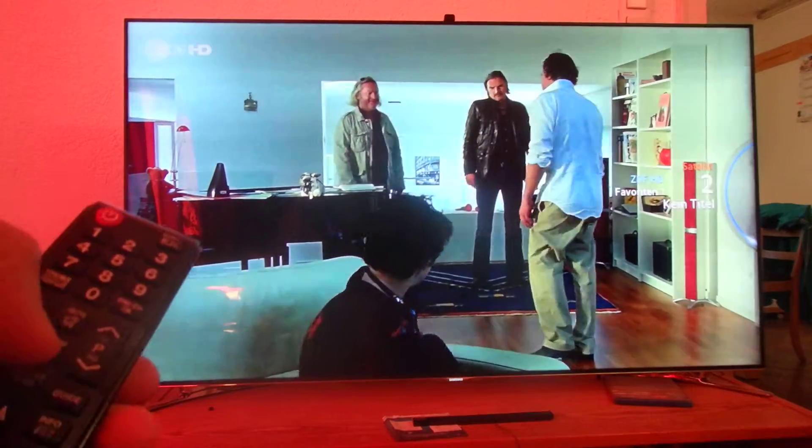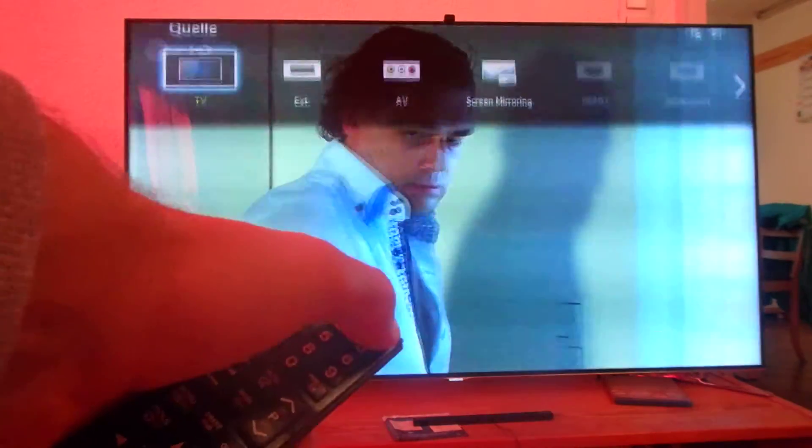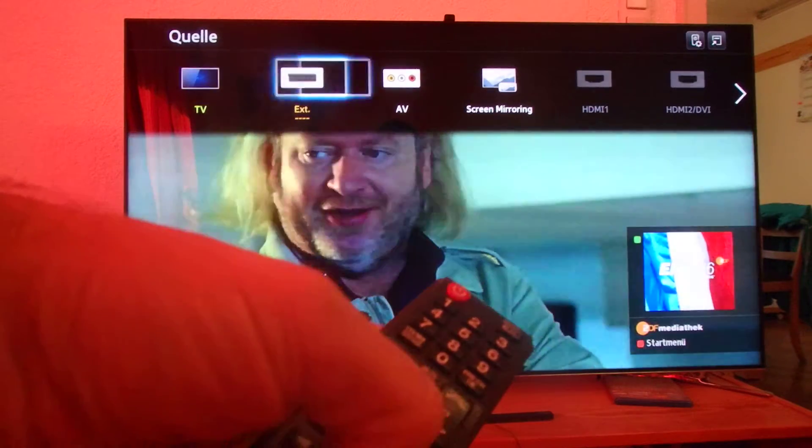Now I'm restarting my TV. I will show you the same one on my tablet. So we're going now to the source, and on the source we select screen mirroring.